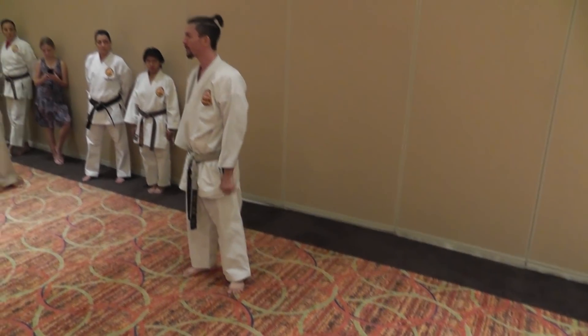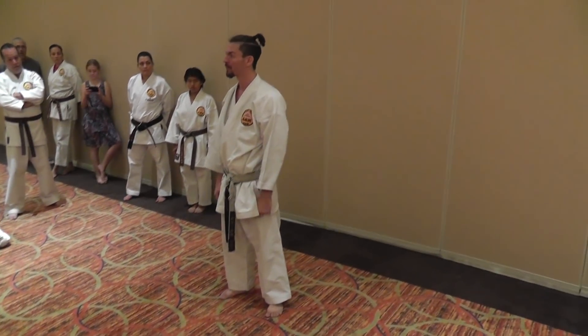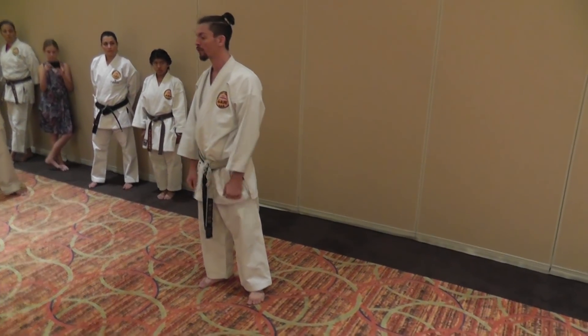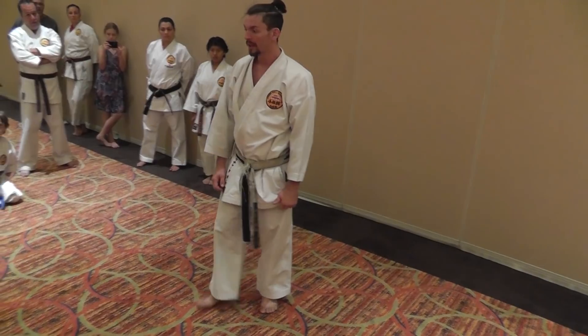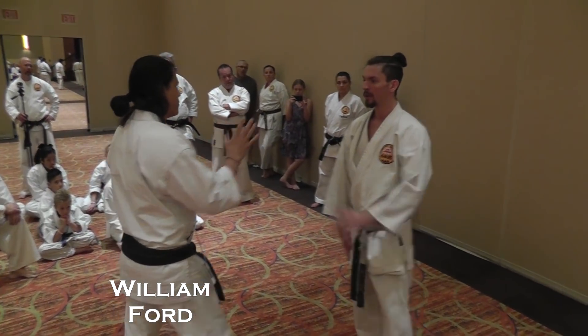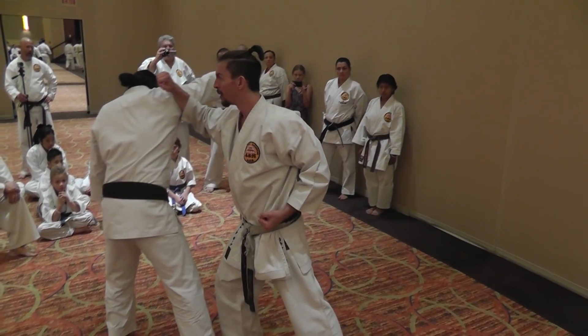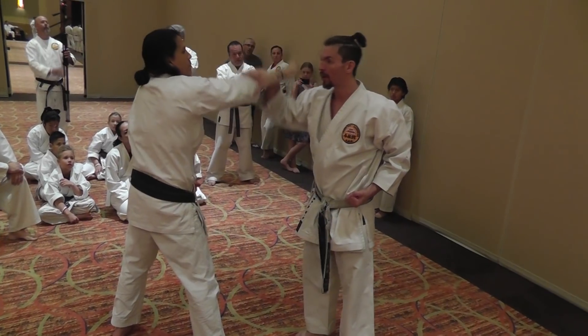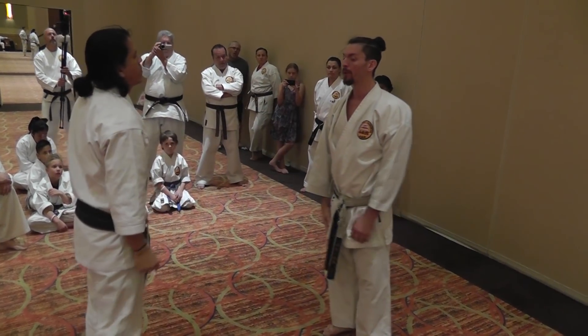This is if you're going to slam somebody hard on the ground and they're not going to get up for a while. This is if somebody's coming in, they're getting out of hand, and you just need to control them. So let's say you're reaching for me or punching or doing something. So he comes in, you turn. My high block is attacking the shoulder this time instead of just blocking the arm, so I'm moving in deep on the opponent.